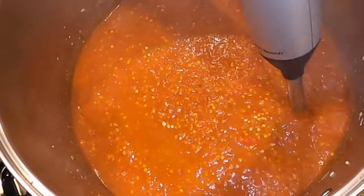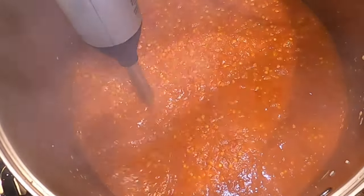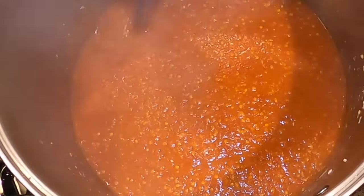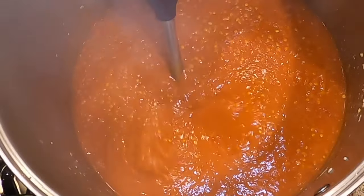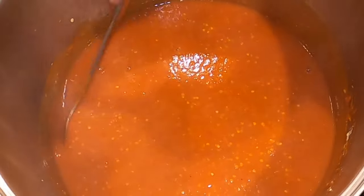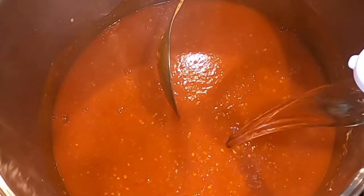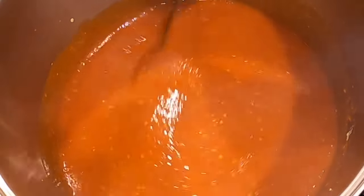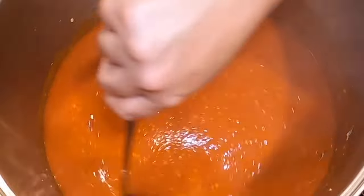Now, depending on how thick or thin you want your hot sauce, you can add more white vinegar until you get it to the consistency that you like — that's going to vary for all of us. I'm trying to get an in-between, not too thin and not too thick kind of sauce. I'm just stirring it to test the consistency. It's still a little too thick, so I'm going to add some more vinegar — I'm simply eyeballing it, not measuring it. The thinner it is, the easier it will be to strain out the seeds.